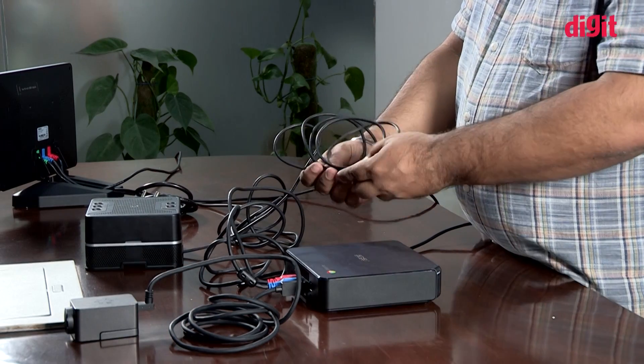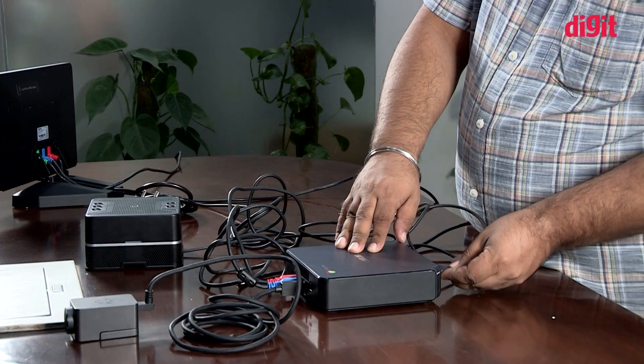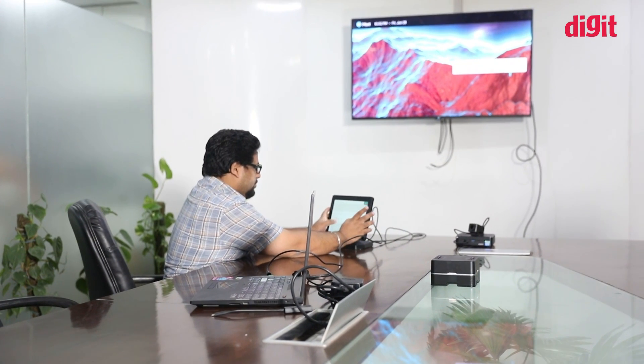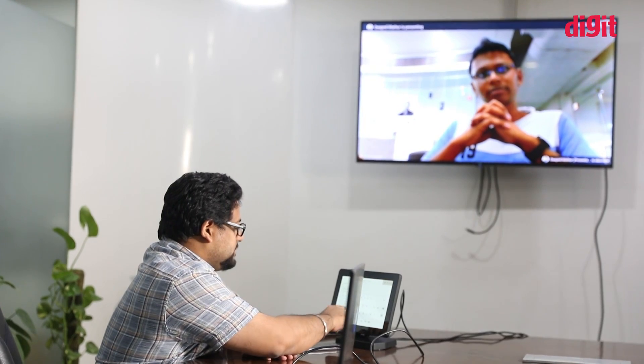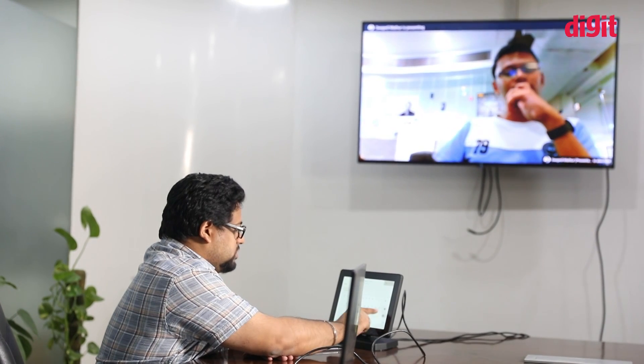Once the kit is assembled, you boot the Chromebox into Hangouts mode to use it as it is meant to be used. As a Hangouts device, this kit from ASUS does offer some impressive features and delivers on many performance metrics. Depending on whether you have a business or enterprise account, you can host calls with up to 50 or 100 participants, respectively.